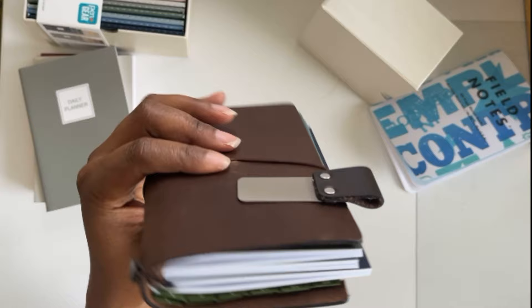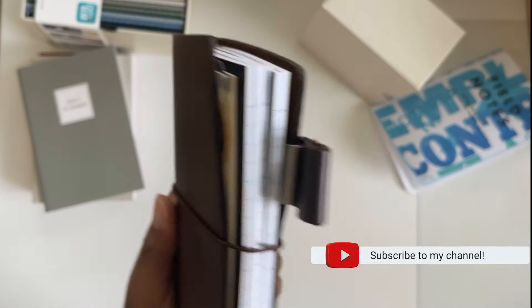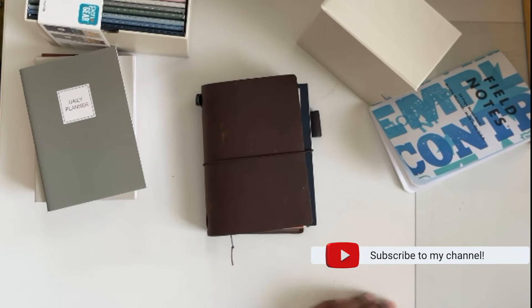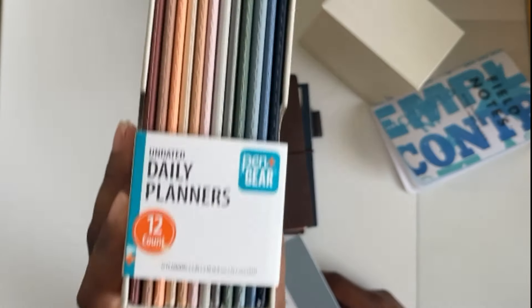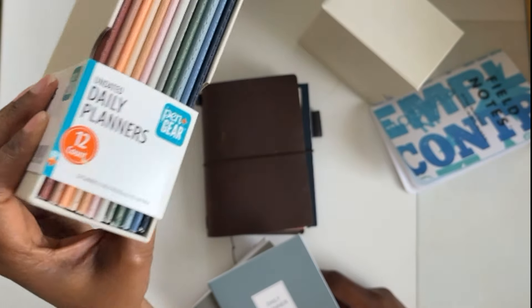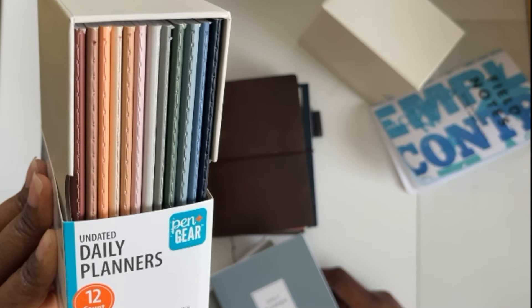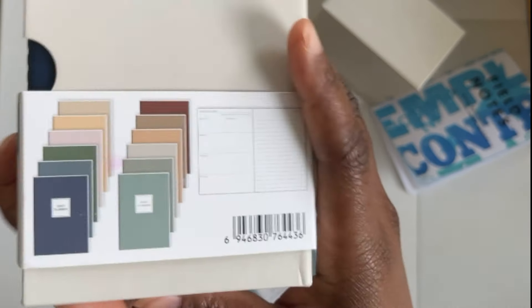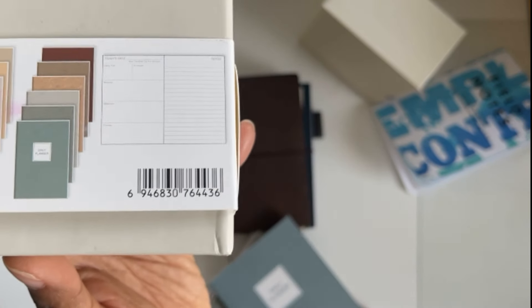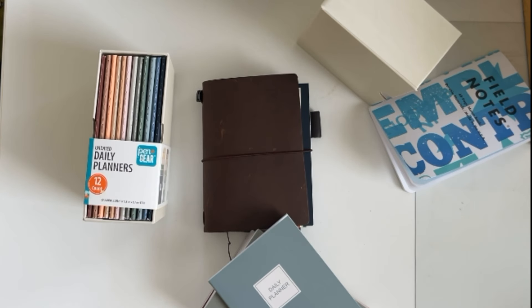For my pocket people who like to keep things small, I wouldn't do more than four booklets in the TN. And at three and a half by five inches, this is a true pocket size planner.